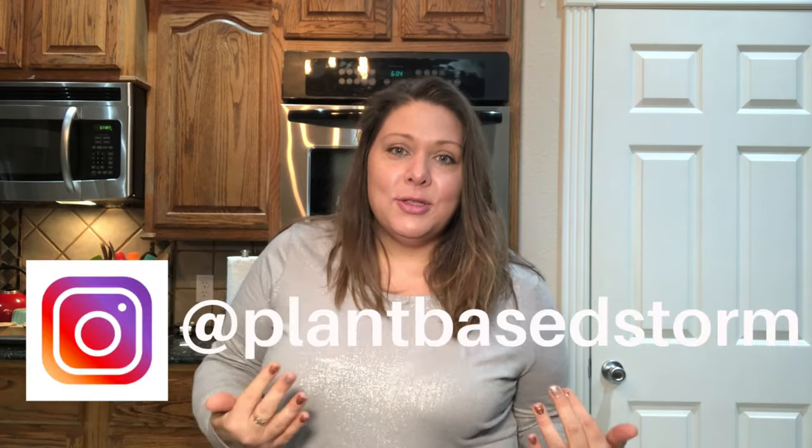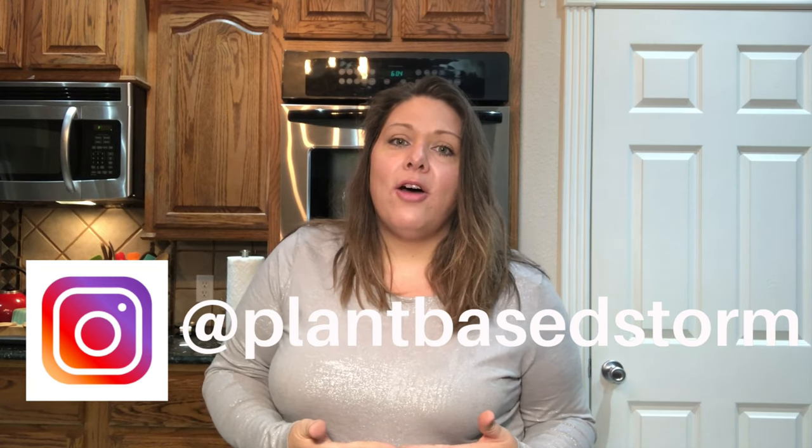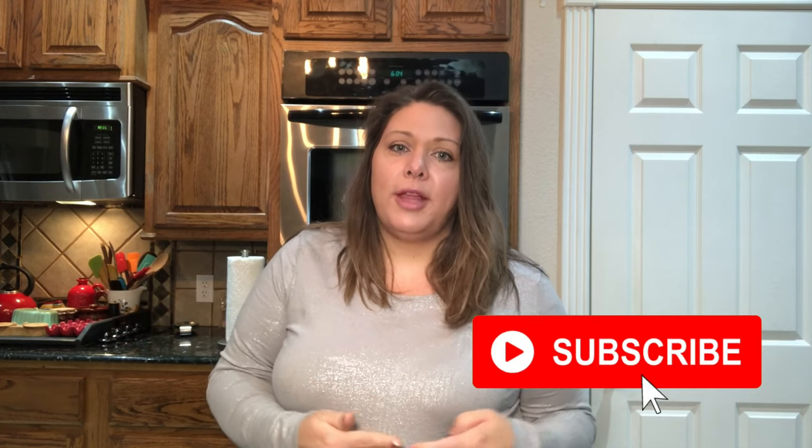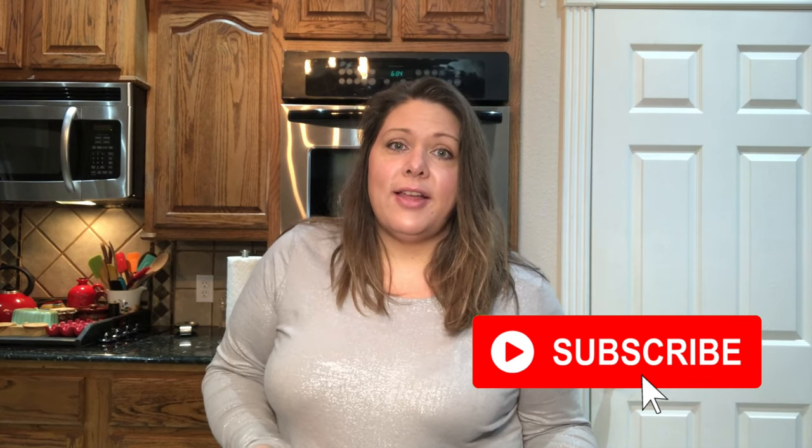Hey, welcome to my channel Plant-Based Storm. I'm Stormy, and if you're new here, this is a place where I love to share all about my lifestyle, which is a high carb, low fat, whole food plant-based, no oil diet. It's more than a diet — it's a lifestyle. I share recipes, tips, tricks, and how I have lost 80 pounds since starting a whole food plant-based diet a year ago. Today I want to talk about meal prep.